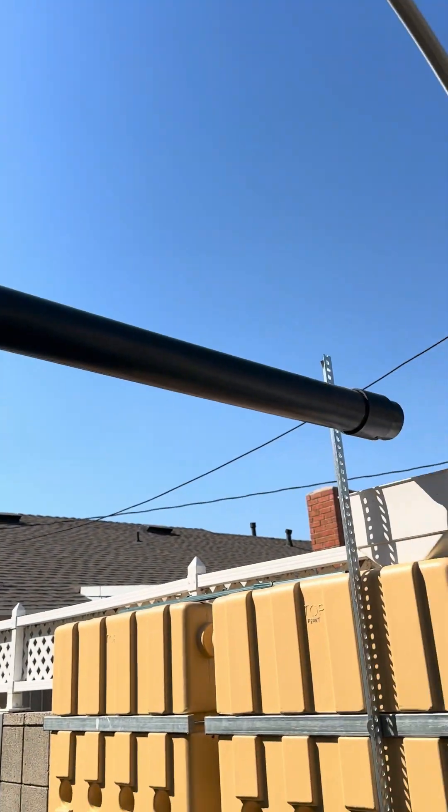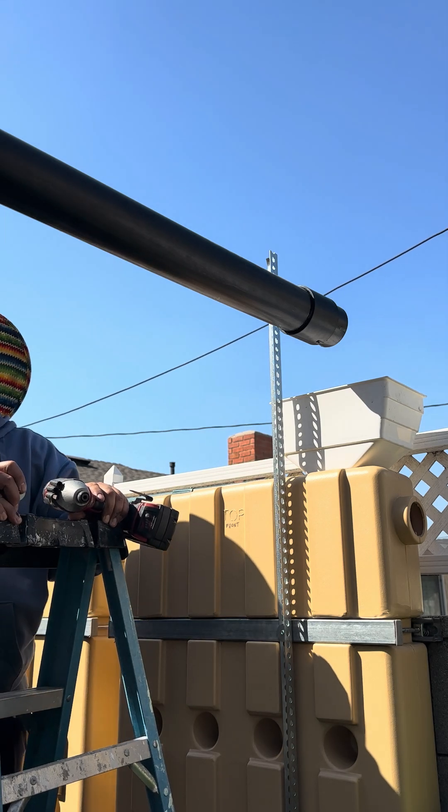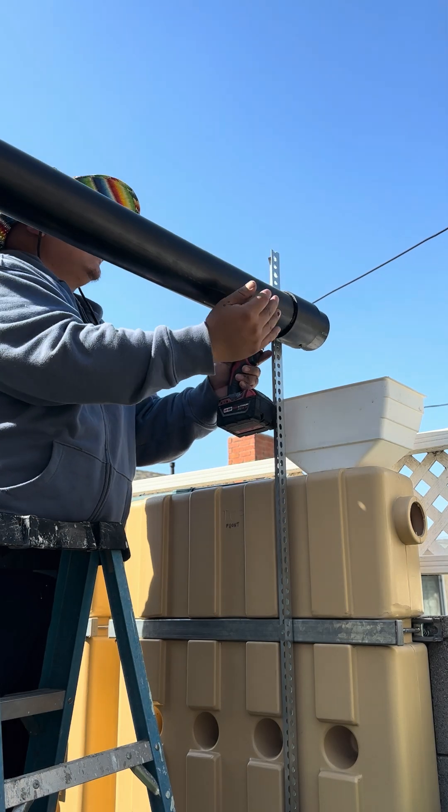Let's see how that turned out. Perfect. As you can see here, I pre-installed a support bracket because this lateral piping is not going to hold itself up.